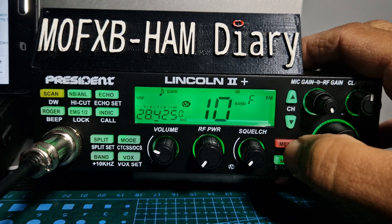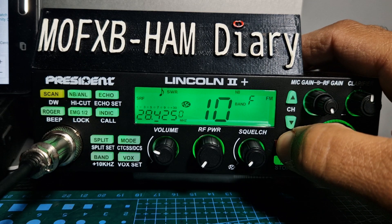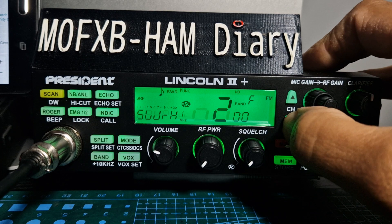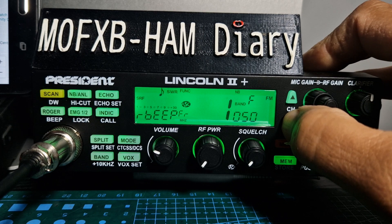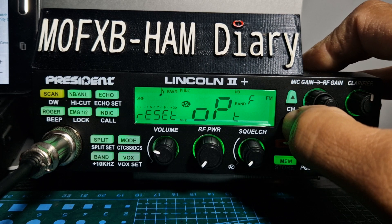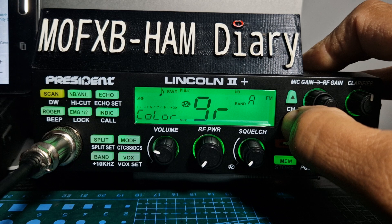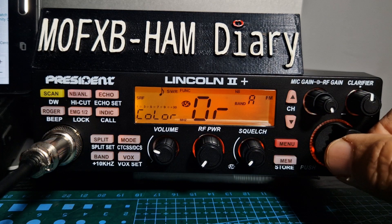One of the nice things — I know it's only superficial — but if you hold down menu and go up and down, you get two colors. There's your beep, which I should turn off really but I like it for some reason. You've got brightness there, color, and then blue and orange.